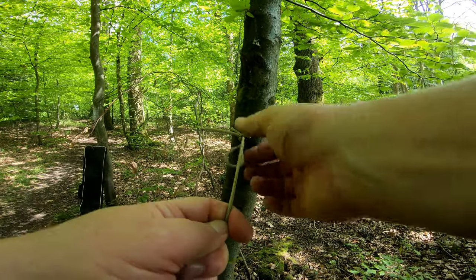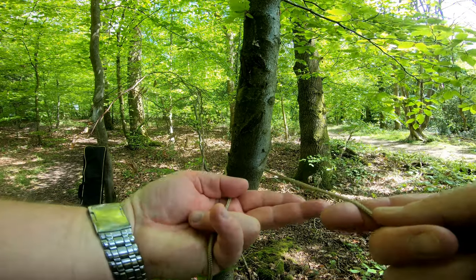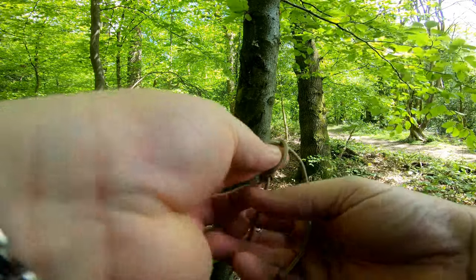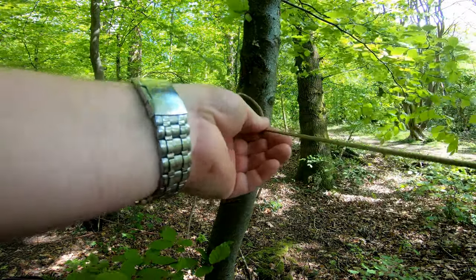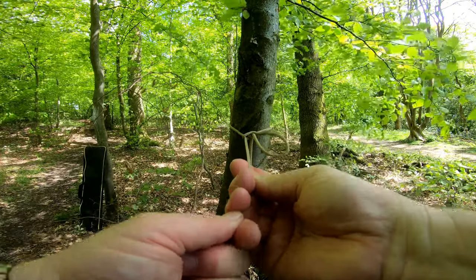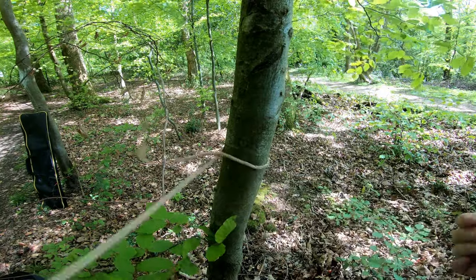I'll do it once more: coming from the left around to the right, two fingers out, wrap the cordage around, over, pinch, pull it through. When you pull the cordage it will cinch up to the tree. That's the Siberian hitch — the Evenk hitch.